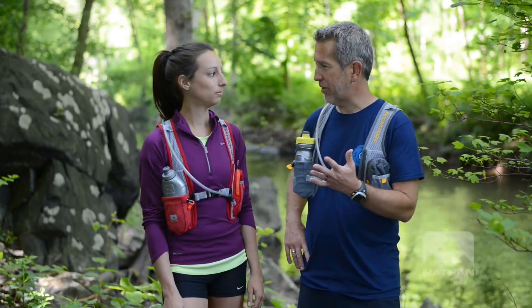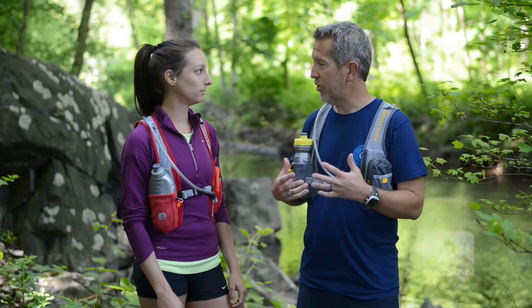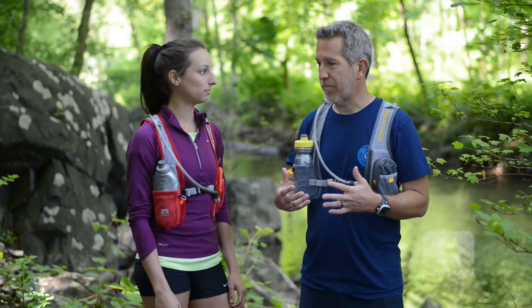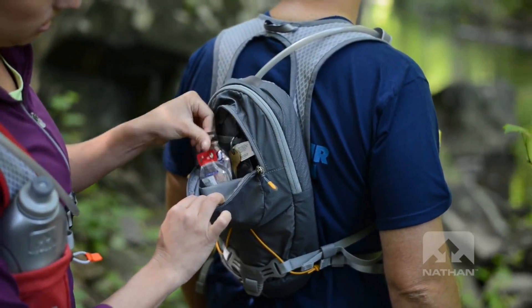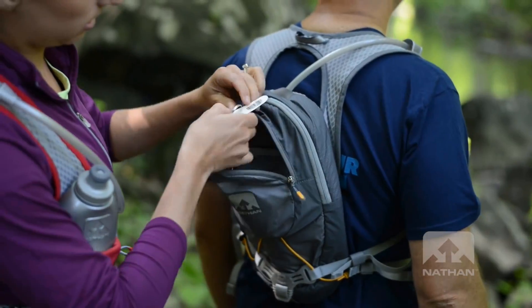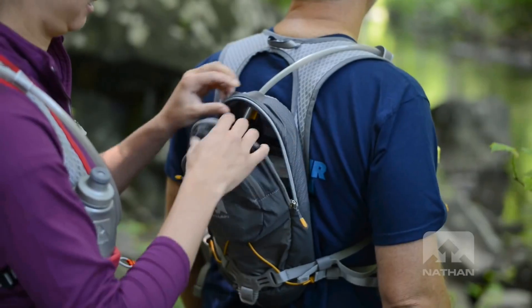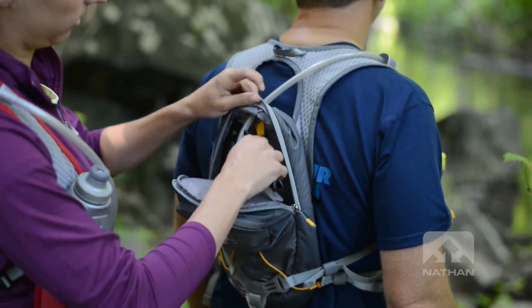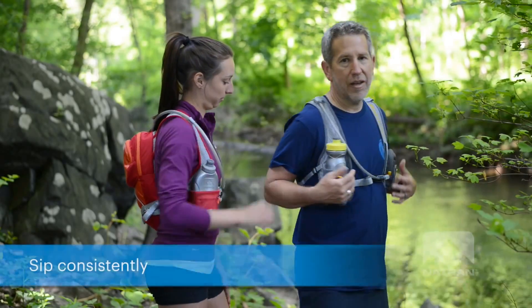The thing I love about this vest is it's perfect for those two to three-hour runs where you just need to have a little bit of nutrition with you. It's got that great nutrition pocket. You have a zippered pocket here where you can put your keys, your phone, and other things. This is your main zippered pocket for your bladder, which is insulated — it's going to keep your bladder cooler.